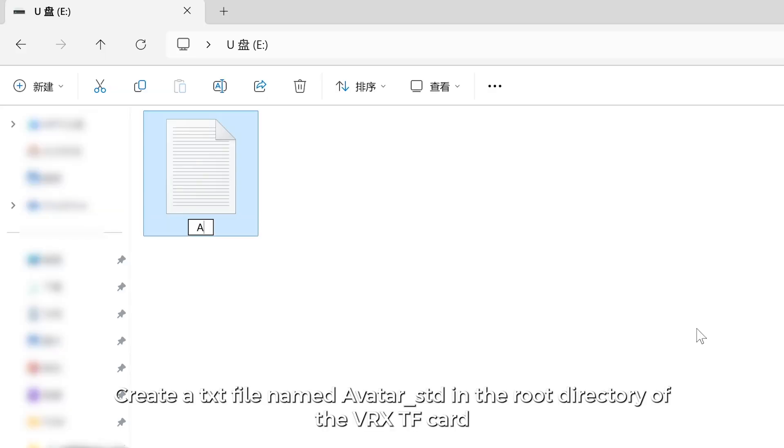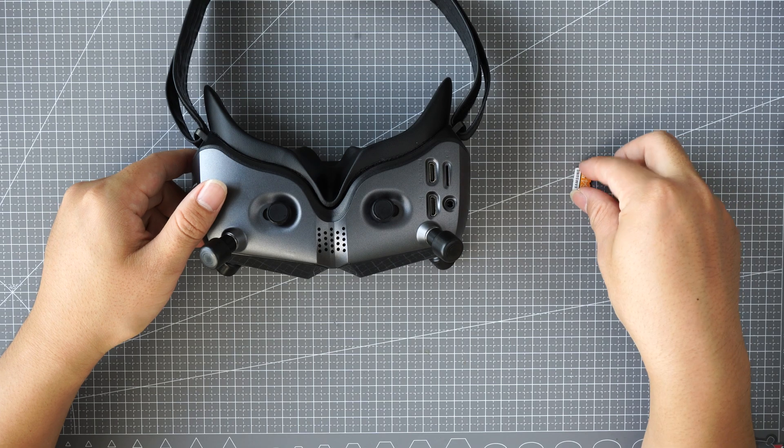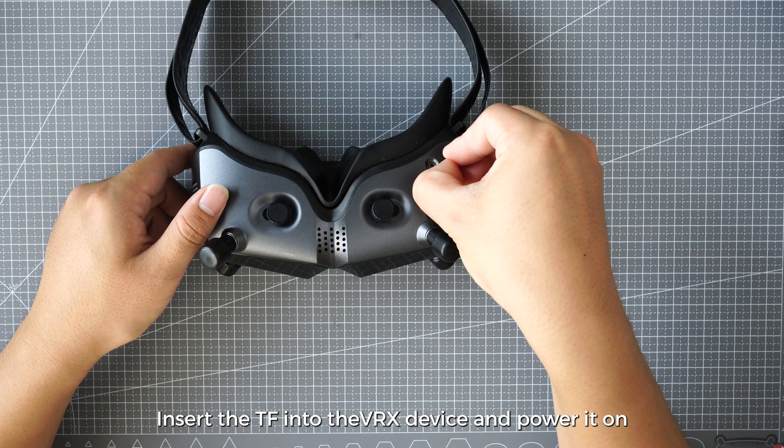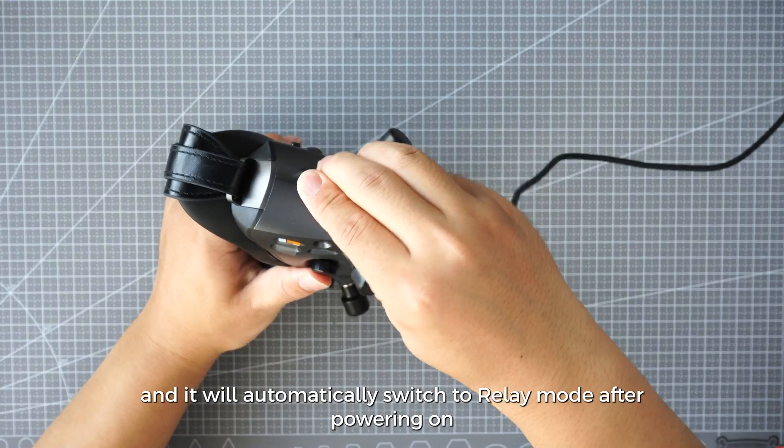Step 1: Create a txt file named avatar-steedy in the root directory of the VRX TF card and fill in "relay is on". Step 2: Insert the TF card into the VRX device and power it on, and it will automatically switch to relay mode after powering on.